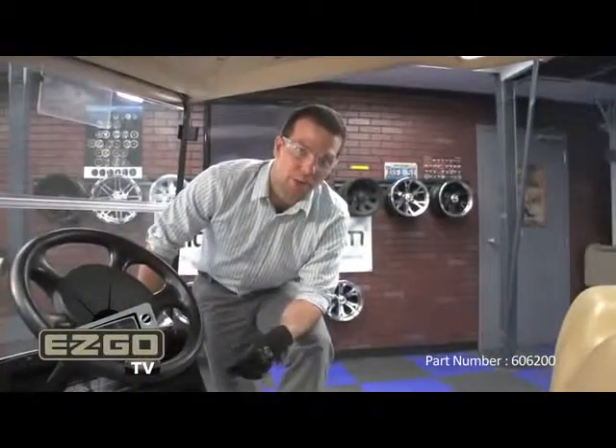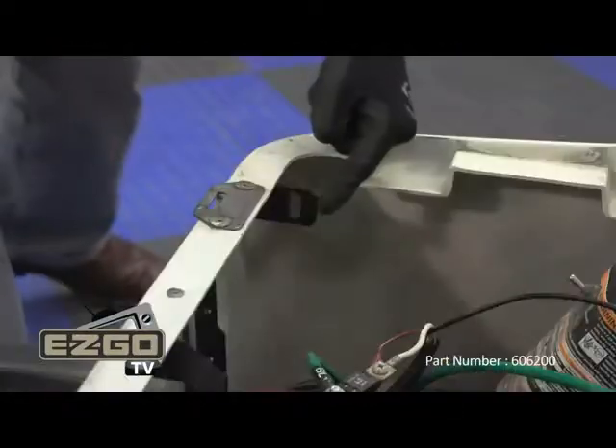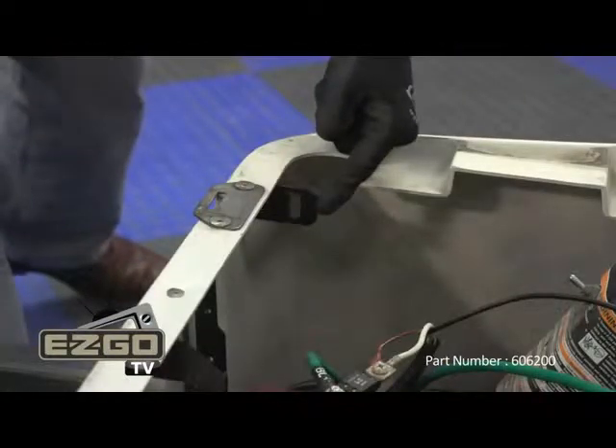This tray is compatible with electric vehicles, but if your car happens to have the gas tank mounting bracket for gas vehicles, you can simply bend this out of the way to install the tray.